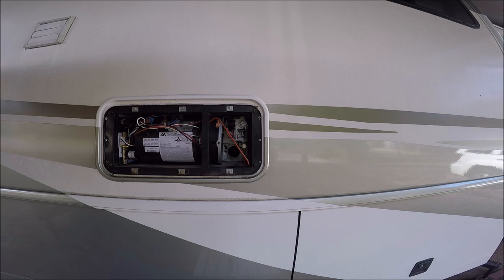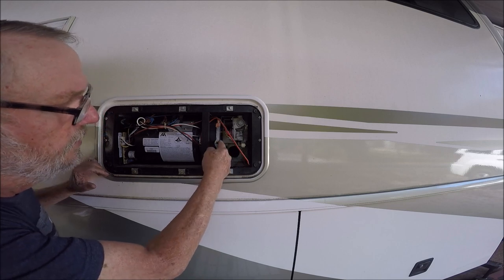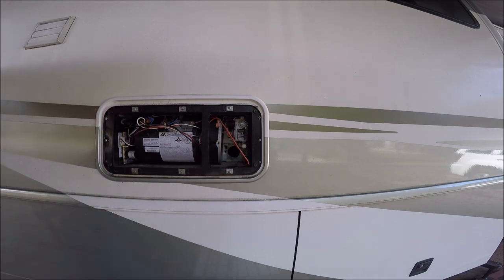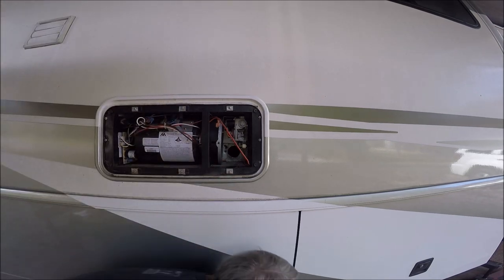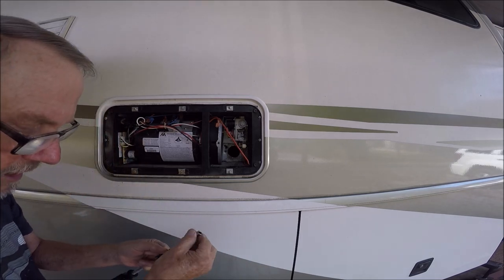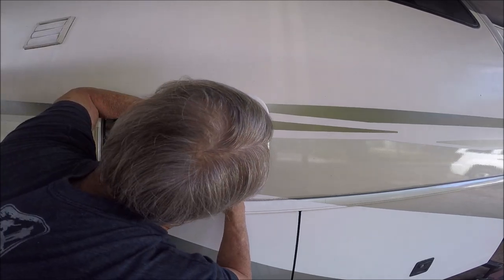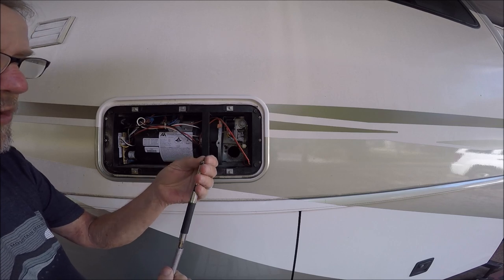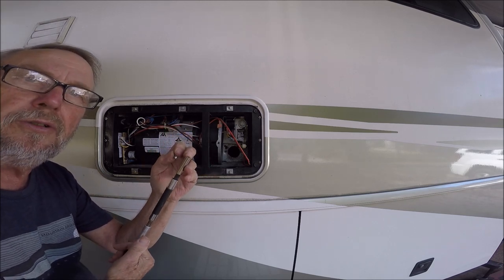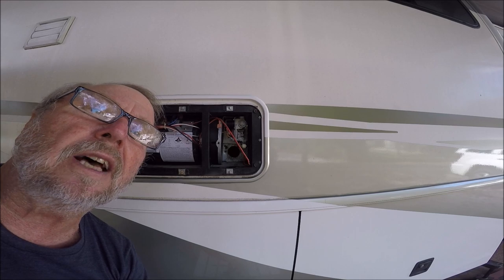Three screws is all there is — there's nothing to put a fourth one into. It would be good to have a magnetic screwdriver to hold the screws. I've got a trick using blue tacky mounting putty to hold the screw on the driver.